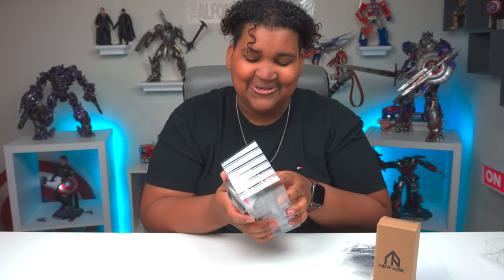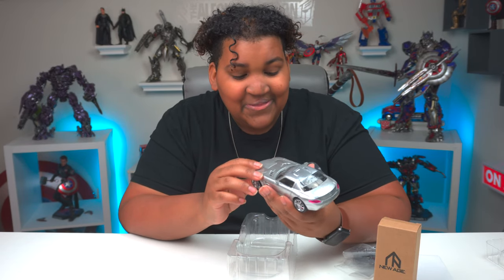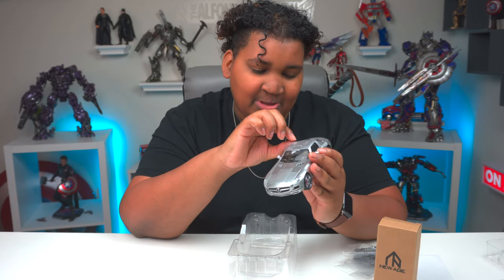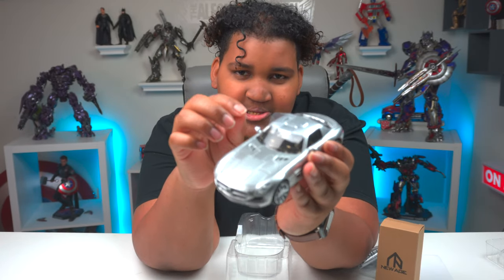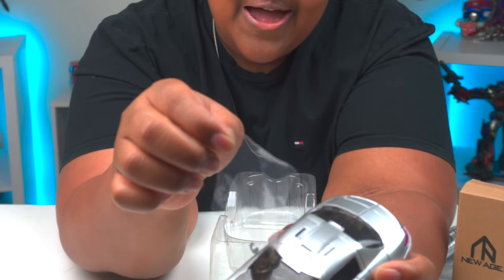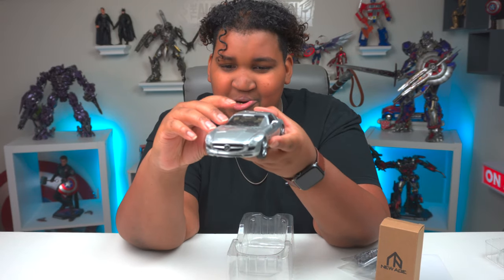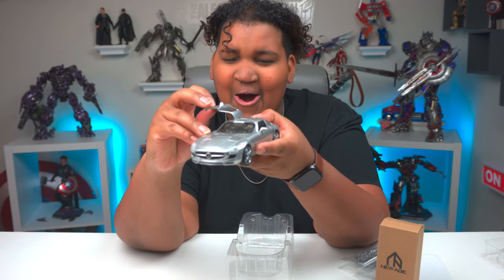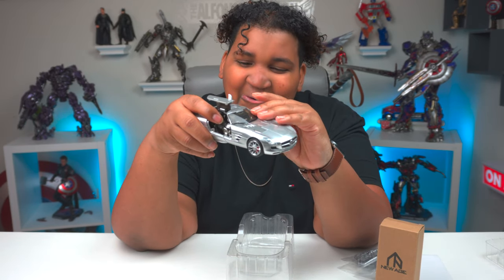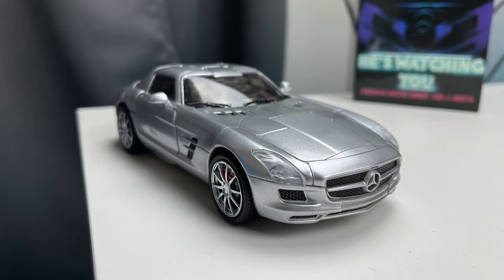These figures are so dope. The first thing I gotta do — I gotta peel this off. Let's do some ASMR peeling, let's see if you can hear it. Oh, I love that. I gotta open the doors — this is like his signature Dark of the Moon vibe. Let's go! This alt mode is sick. The alt mode is sick.